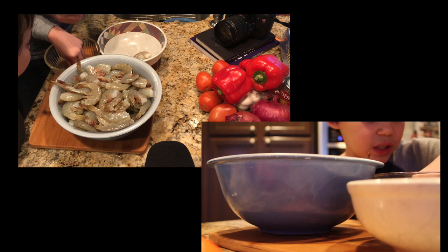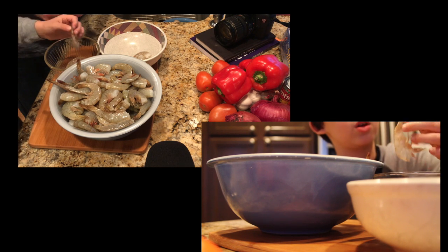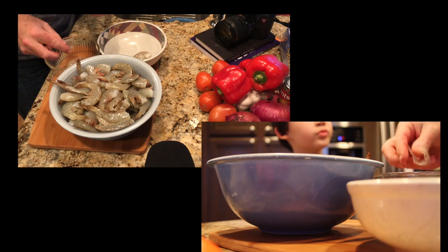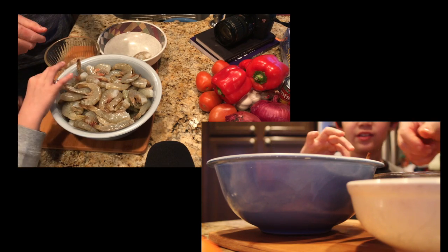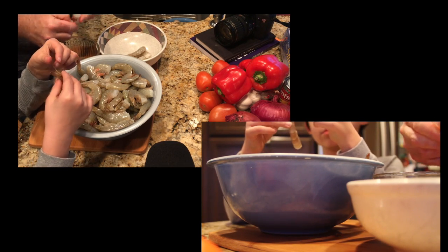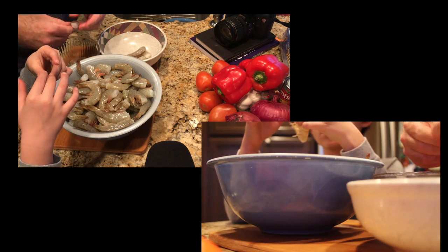We can put the tails in the broth that we're making. The tails help the shrimp swim — if they're stuck on the ground and somebody comes along to try to eat them, the tail helps them get away.